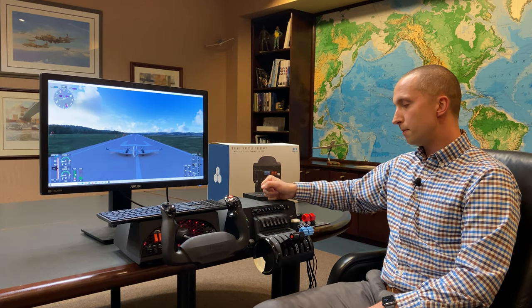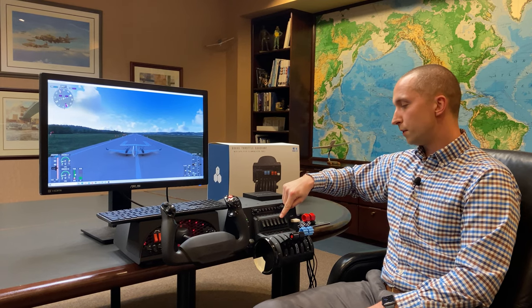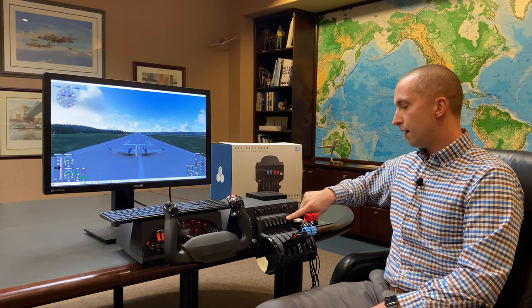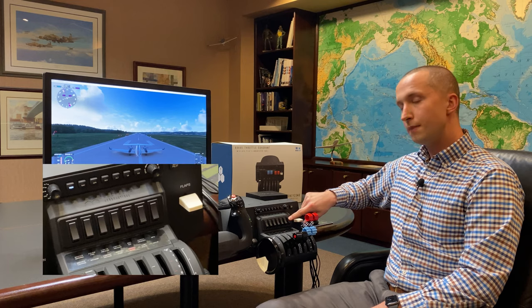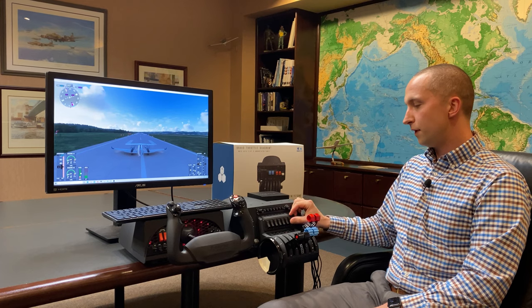Moving on, we have seven configurable switches. Out of the box the front five are your exterior lights, number six is your pitot heat, and number seven is your avionics master switch. I rarely turn off the avionics master while flight simming, so I've gone ahead and configured one to the parking brake — but you can make these whatever you like to make this a more realistic flight sim experience.